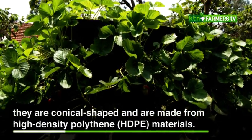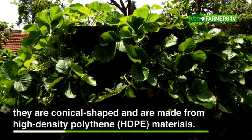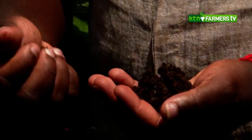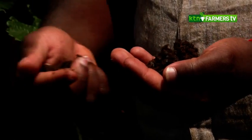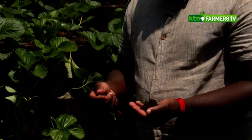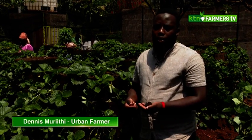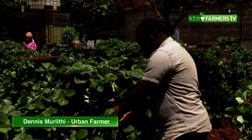This is the mixture of soil and goat manure. We normally use goat manure because it is organic compared to chicken manure. Chicken manure is normally acidic, and when you use it often in the soil, it increases acidity. Over time, your plants start drying because of that added acidity, so we prefer goat manure.